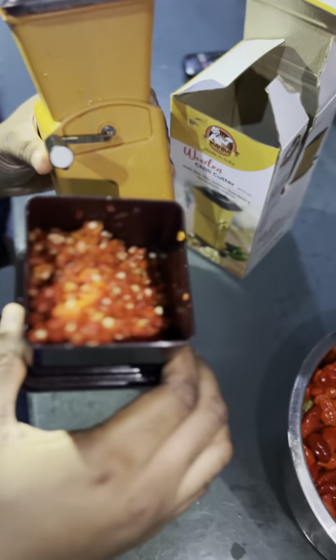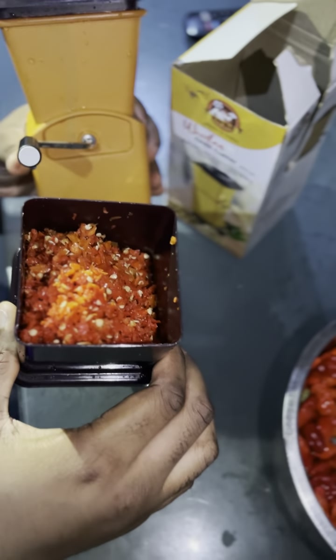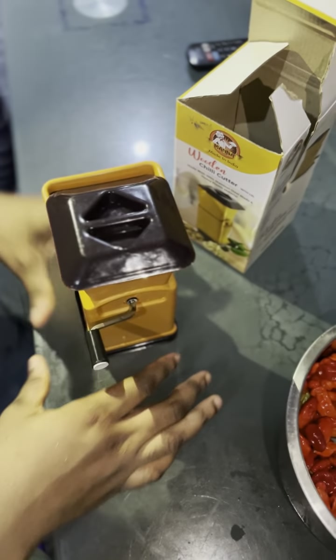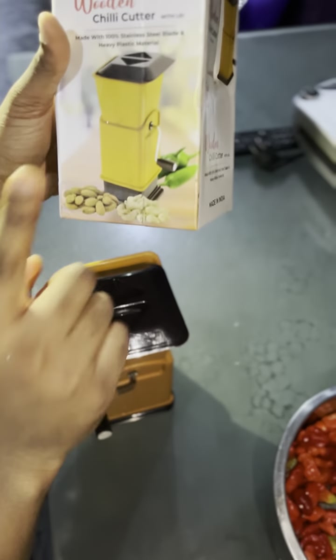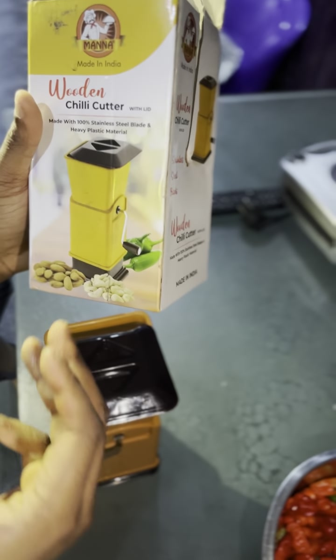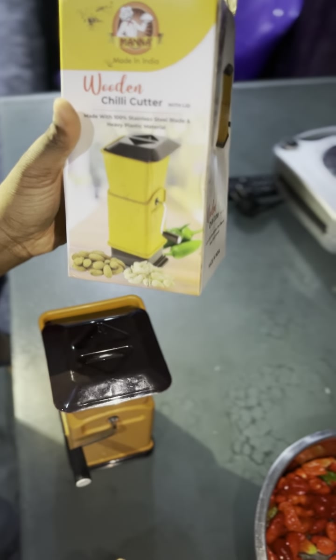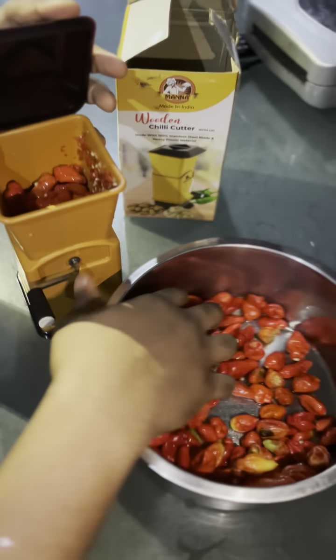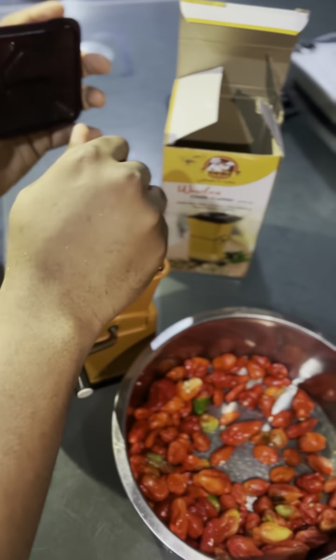As you can see the rough blend — doesn't it look amazing, doesn't it look nice? You guys should definitely get yourself one, it's really helpful and really nice. As you can see down here we have some peppers, you can also blend nuts — all sorts of things with this, not just peppers. So yeah guys, I'll add some more — just blend. See you guys later, peace!